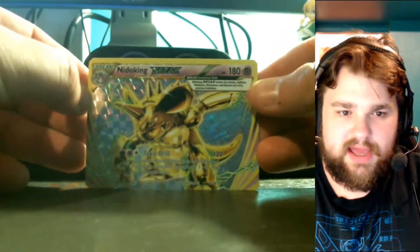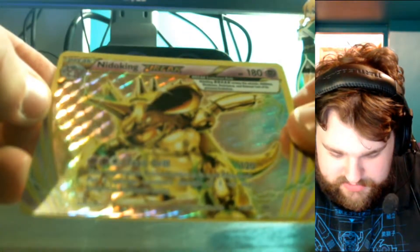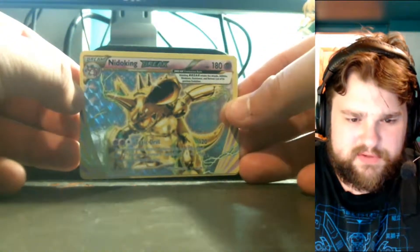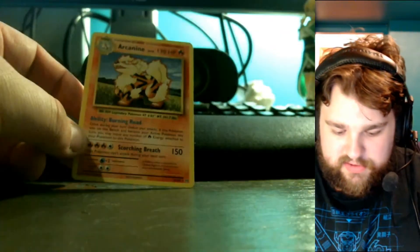We're starting off strong — we actually get a Nidoking BREAK! I did not even know Nidoking BREAK was in here. It has Toxic Drill: two Psychic energy, and your opponent's active Pokémon is now poisoned — put two damage counters instead of one on the Pokémon between turns. And the rare in the pack is an Arcanine, which is still a nice card.